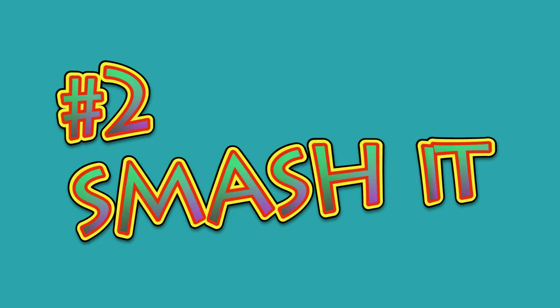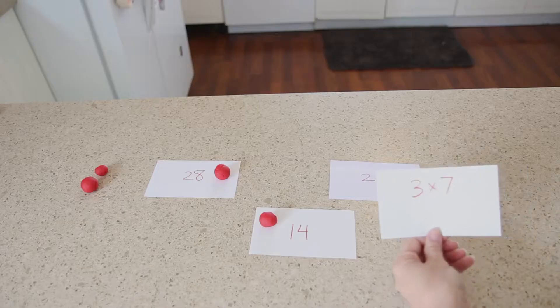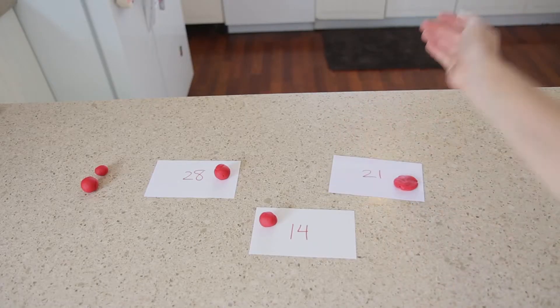Next up, number two: smash it. Kids may find it really fun to count using the smashing method, or to have smashing be part of a game.